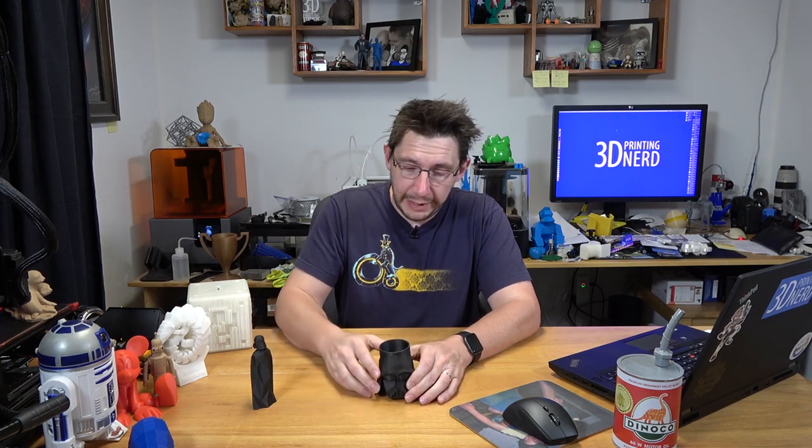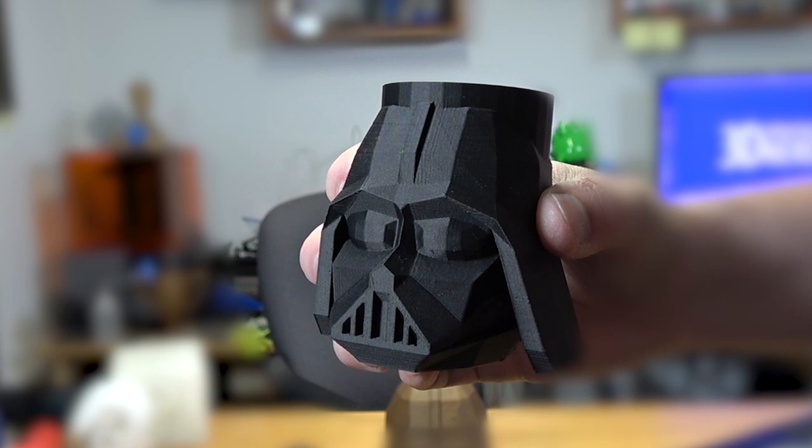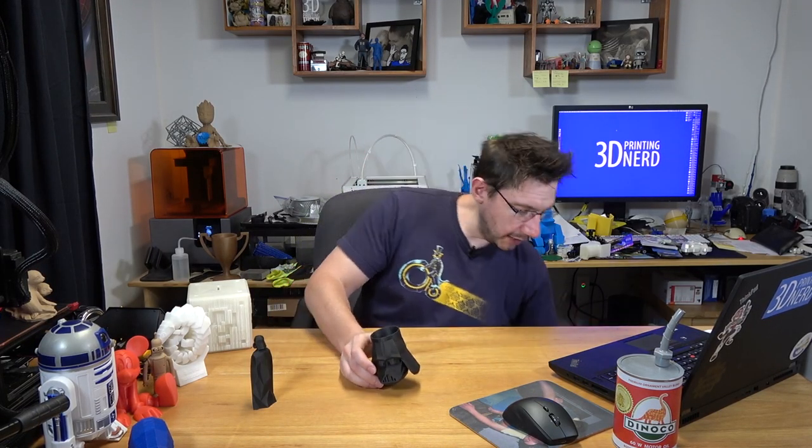This Darth Vader is awfully tiny. This one is a little bit bigger, and it does fit a Red Bull can. This is my Darth Vader Red Bull koozie, remixed from Flowalistics low poly Darth Vader head. This is cool and all, but here we go.